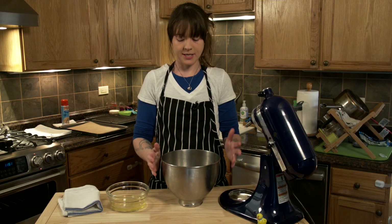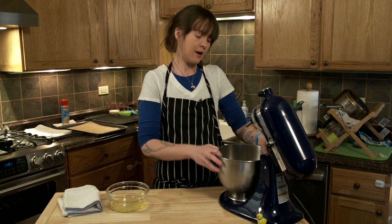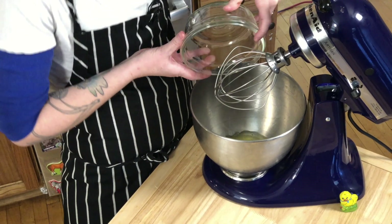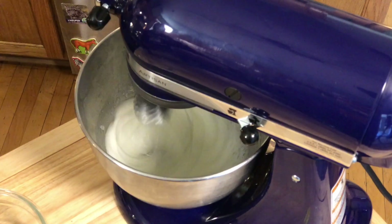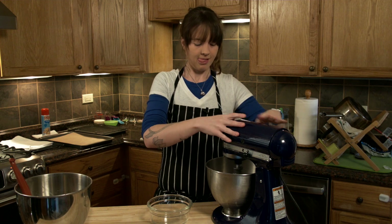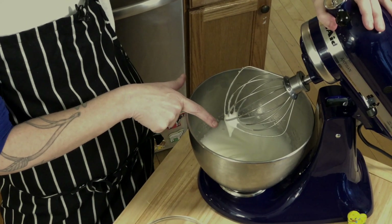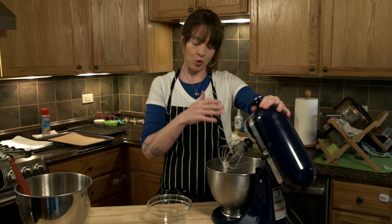Next we're going to do the egg whites. We've got a brand new clean bowl and we're going to whisk them. We want to incorporate as much air as possible so they get nice and fluffy. We're going to check our peaks. That's what we call a wet peak — it's not ready. We're going to keep on going.